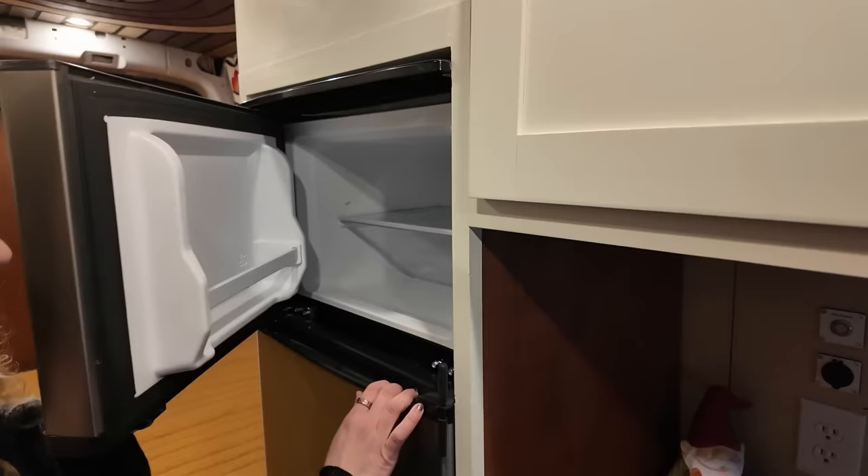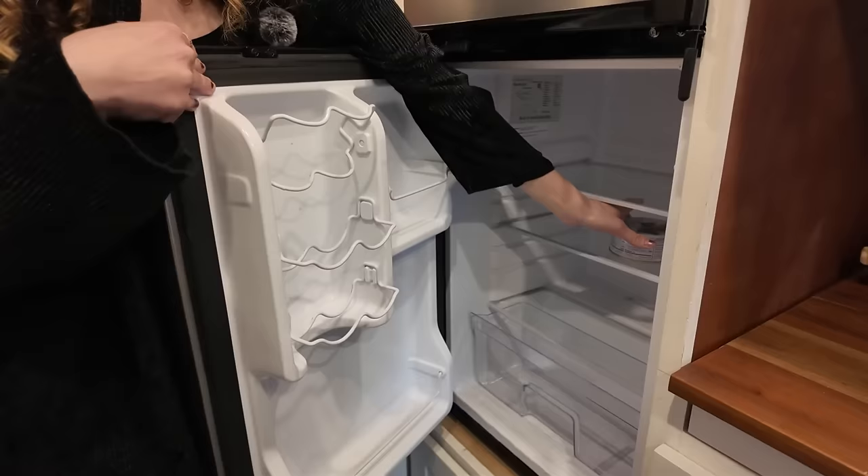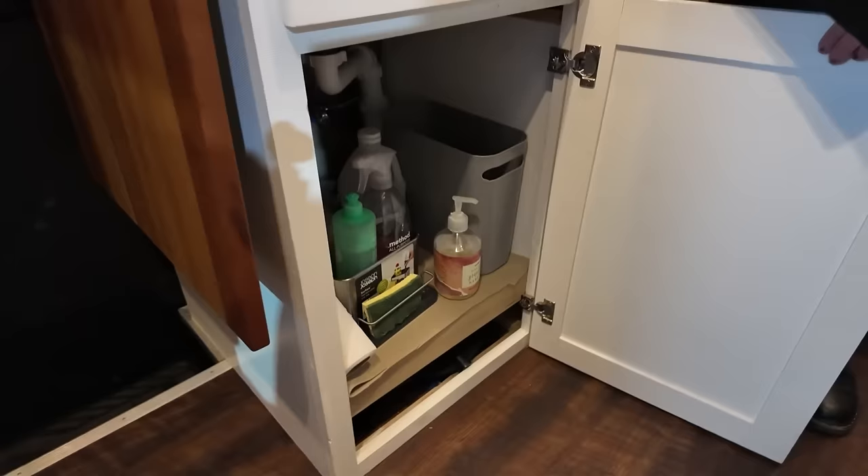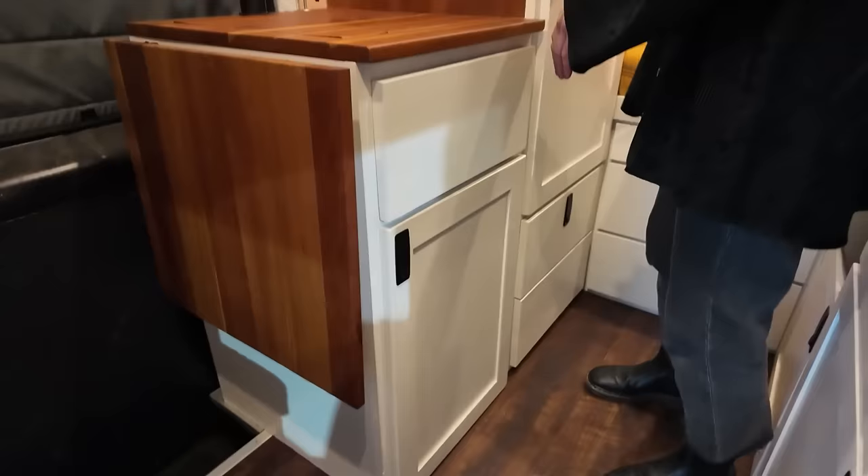Over here I have an upright fridge. My last fridge was actually a chest fridge. This is really nice — I think there are pros and cons to both, but this one fits a lot. Usually I have more than just a can of Trader Joe's Dolmas in there, but I'm kind of in between places right now. Underneath my sink is a ton more storage — I have my trash can, cleaning supplies, broom, all of that.